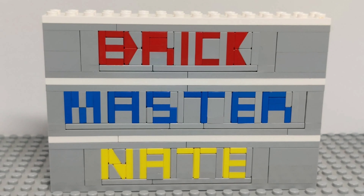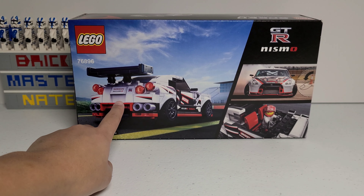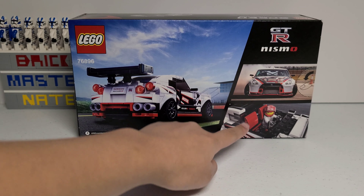This set retails for $20 and has 298 pieces. The front of the box shows off the set and also has the Speed Champions and the GTR Nismo logos. The back of the box shows off the set from a few different angles and what the car looks like in real life.